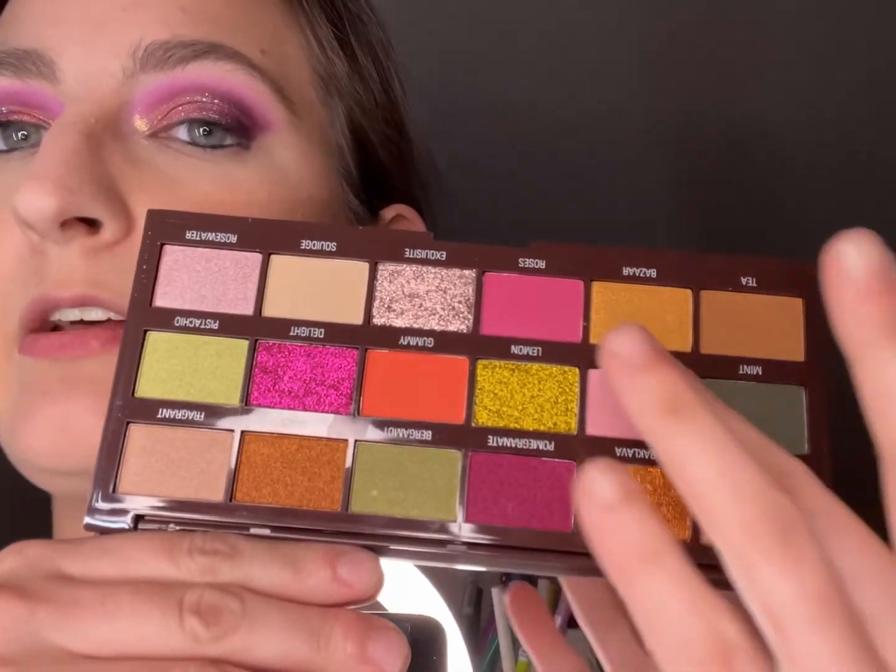The last two things I got were two palettes. First, I got the i Heart Revolution Turkeys Delight — it's been calling my name forever. Look at the cute packaging. She did not come broken — that is delightful, because sometimes they'll send stuff in a box, sometimes they don't, and sometimes they send things in a bag with basically no packing. Here's the inside — oh, it's so pretty! Look at those mattes and shimmers. It was calling my name, so I had to have it.